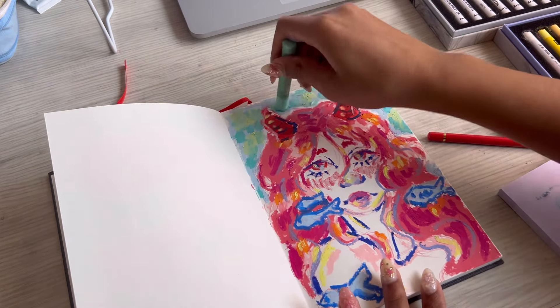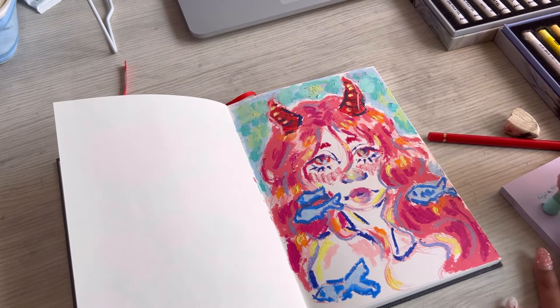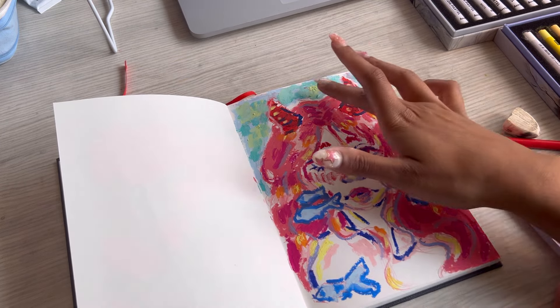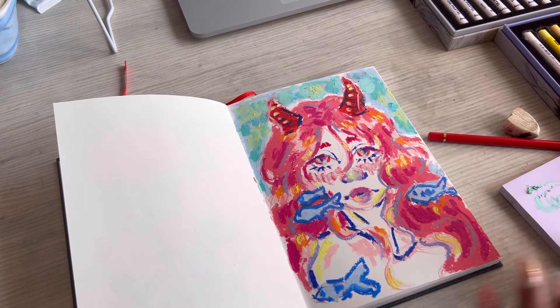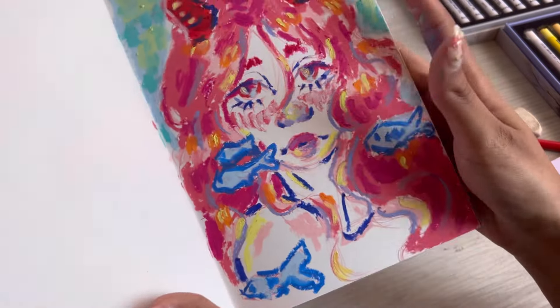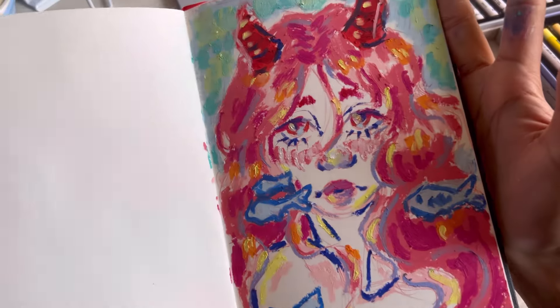With that we are reaching the end of the video. This is how the portrait turned out and I do quite like her, though some of the colors feel a bit off to me. Thank you guys so much for watching and I'll see you in the next one — bye!